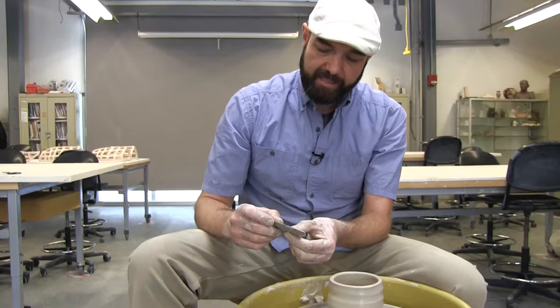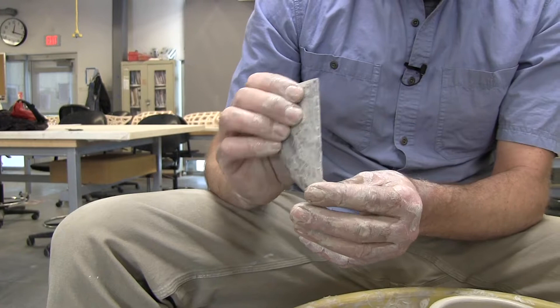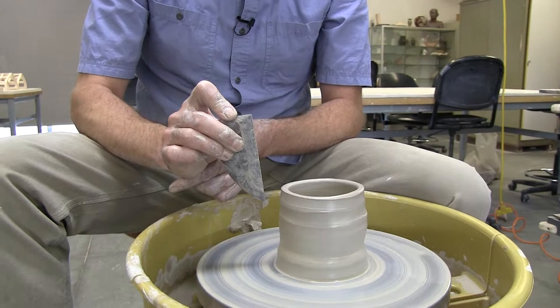The rib is designed with a real straight edge on one side and a curved edge on the other. The hole in the middle is the best place to grip — put your thumb on one side and your middle or index finger in the middle for a good stable grip. I like to hold it with the pointy side down because sometimes I'll press downward and cut off a little extra clay at the bottom.